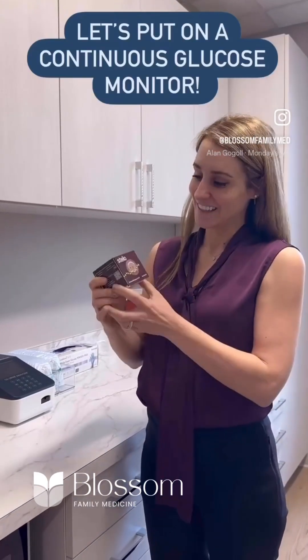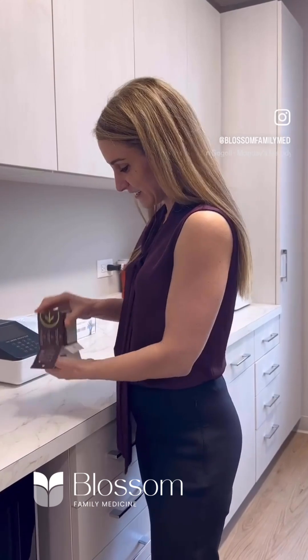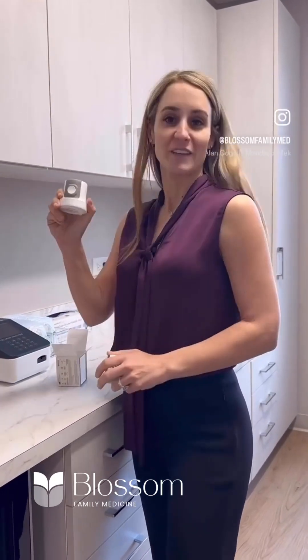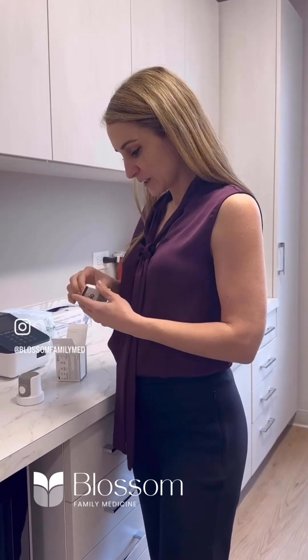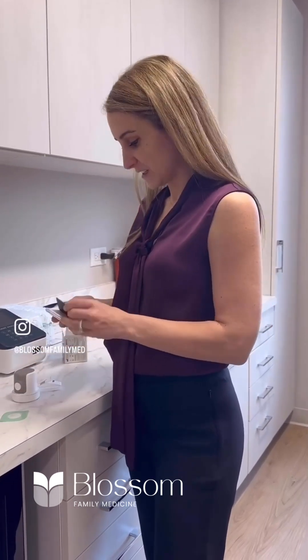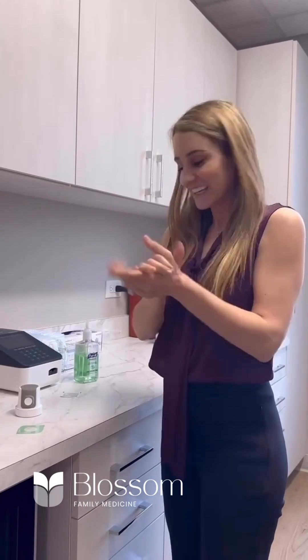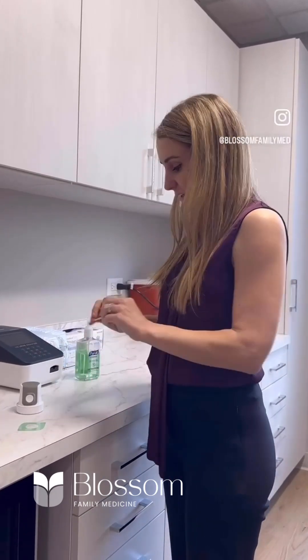Today I'm using a Stelo continuous glucose monitor and I'm going to put it on and show you guys how to do it. The Stelo glucose monitor is great for non-diabetics — it shows you what your sugars are and gives you more information. In the packet is the continuous glucose monitor, instructions, and a sticker.